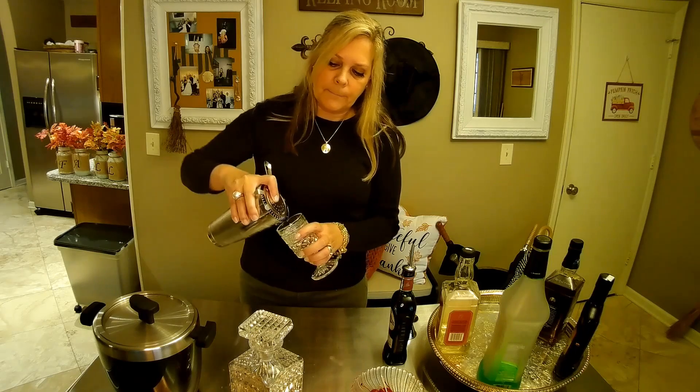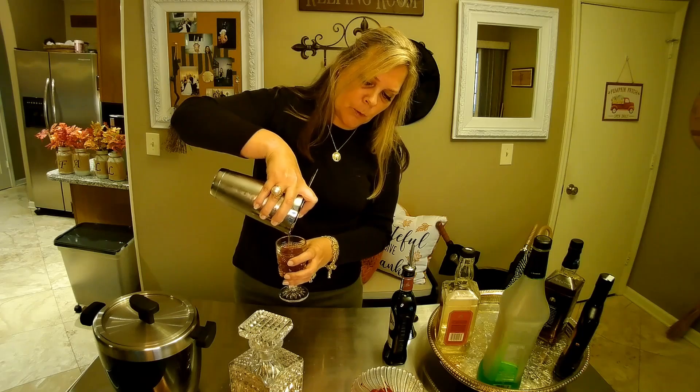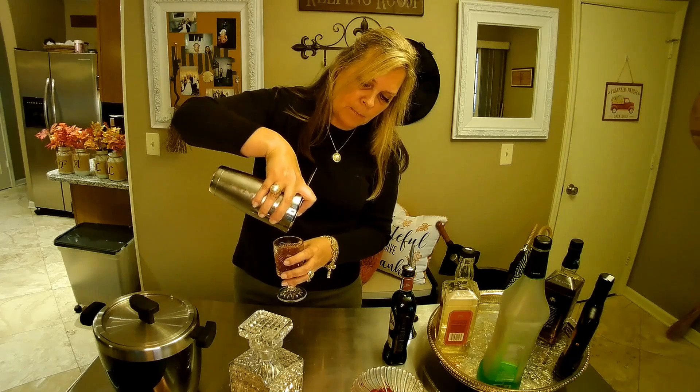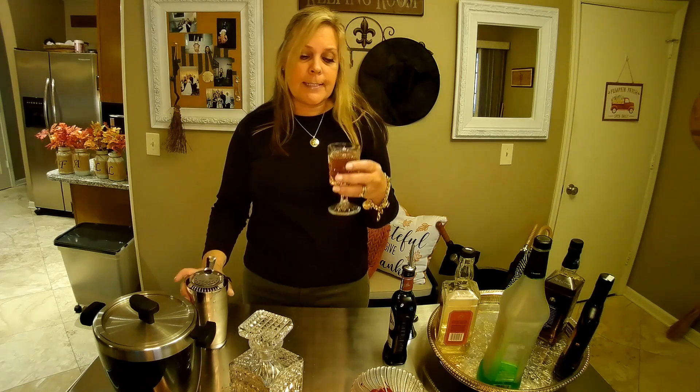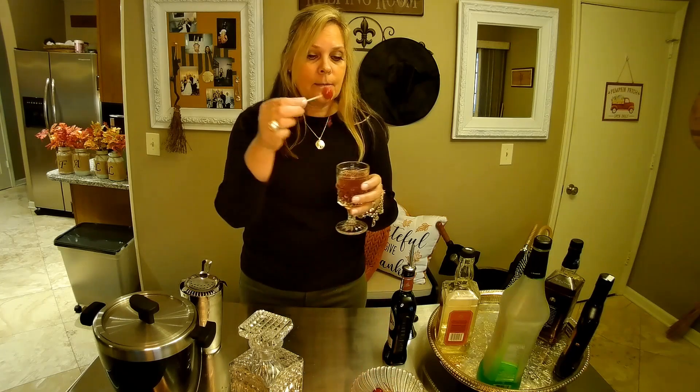Shake it and strain it into our glass — I'm using a very pretty cordial that I've had around for a long time. Make sure you use your pretty things. Put your cherry in; don't forget your cherry. Cheers.